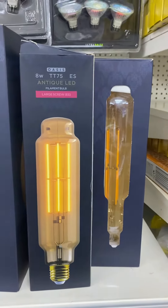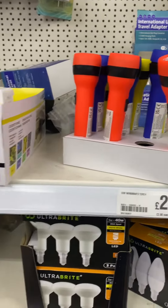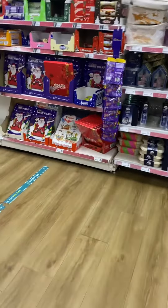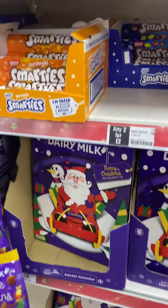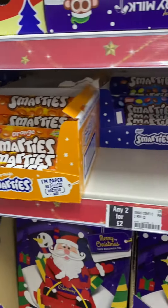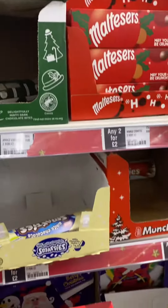Law screw. Light 5 pounds. Here are 2 pounds. Smarties are 2 pounds. Very smarties are 2 pounds.